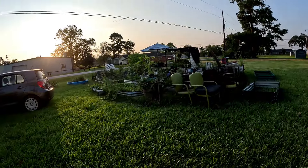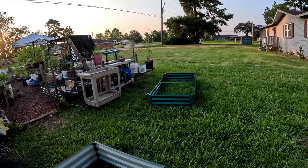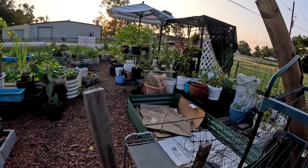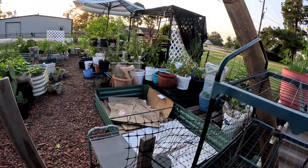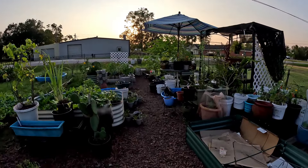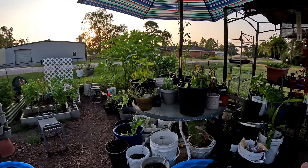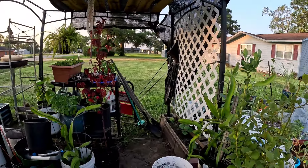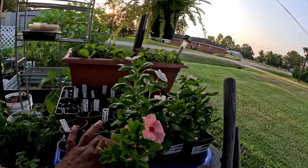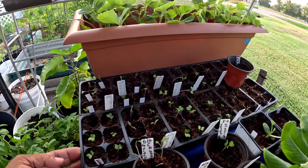I haven't put my raised beds in yet because I haven't figured out where I'm gonna put them — I still gotta organize some stuff. But I wanted to come out here and check on my little seedlings. I brought them out this morning and wanted to see how they handled their first time in the heat. These are seedlings for the fall, and I have them under the covered area. I also pulled out the flowers I got — these were dollar store flowers — and everything seems to be looking pretty good.